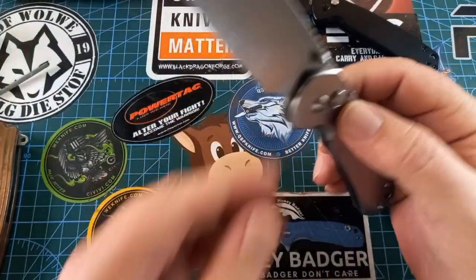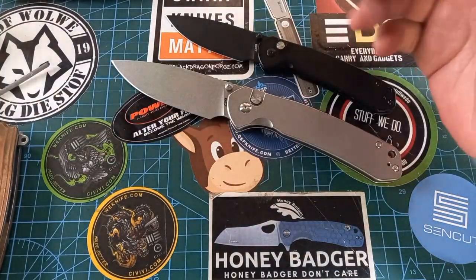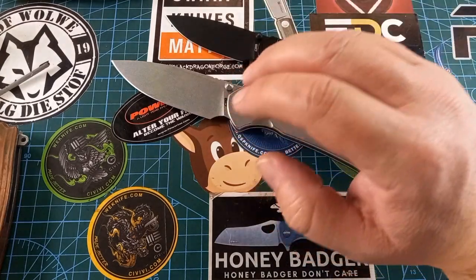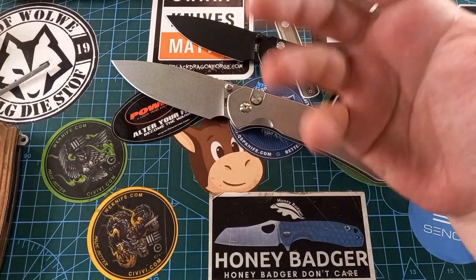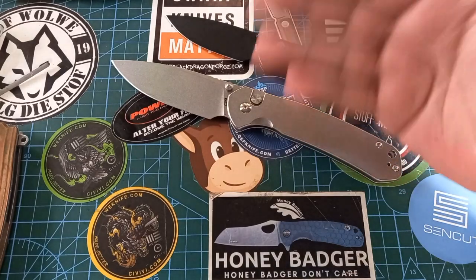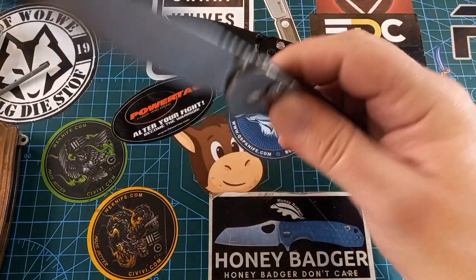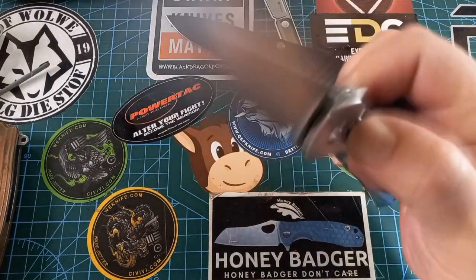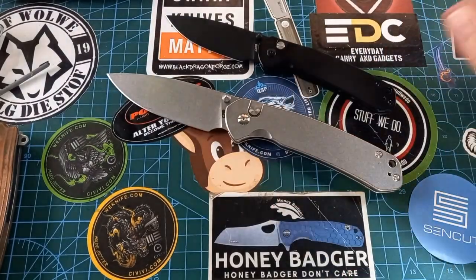That pocket clip is really nice. I was carrying this the whole day — it was my son's birthday party — and I did not even realize I had it in my pocket. Every time somebody asked if I had a knife, I'd have to feel for it first before saying yes.